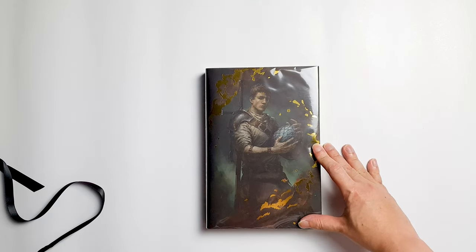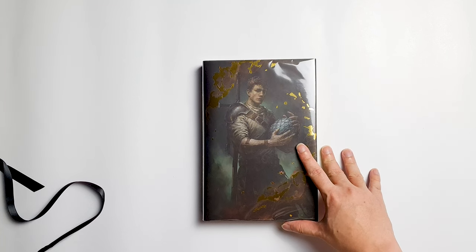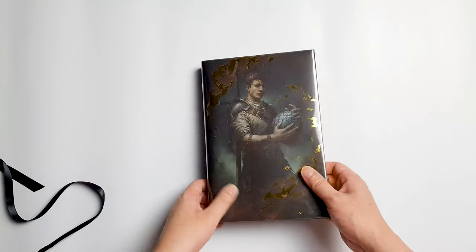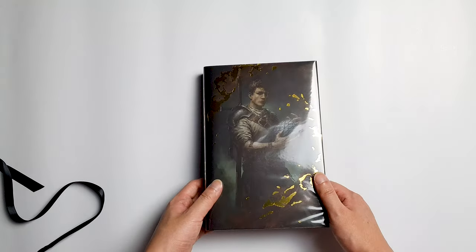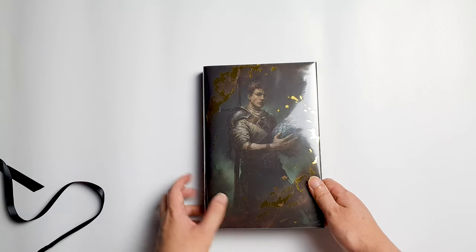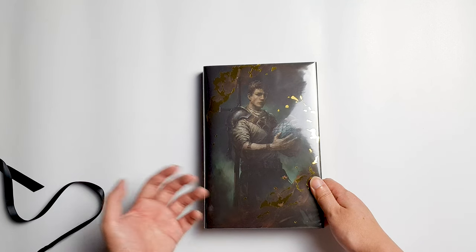For those of you who don't know what The Broken Binding Press is: it is a division from The Broken Binding which will specialize in publishing high-end editions for indie and self-published fantasy books. The first title of theirs is Of Blood and Fire by Ryan Cahill. This is the beautiful cover art — it came with a protective plastic covering the cover art, which I think is a nice touch, so I will show you the cover art with the plastic taken off.